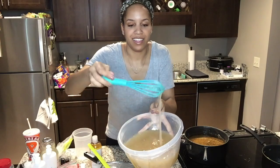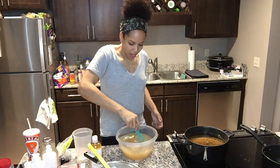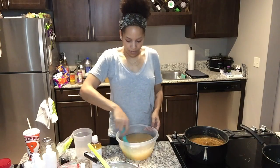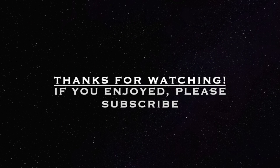Look at it — it's like goop! I'll let it sit, and then I'm going to make another batch of everything and bottle it all up.